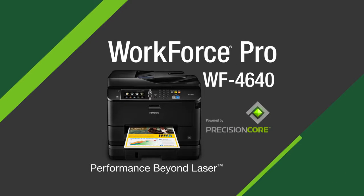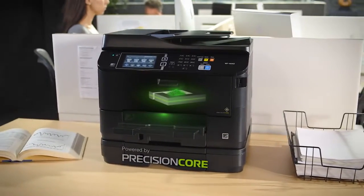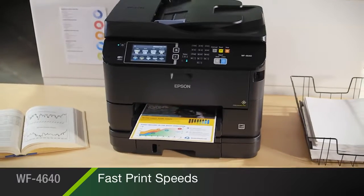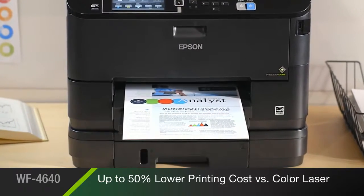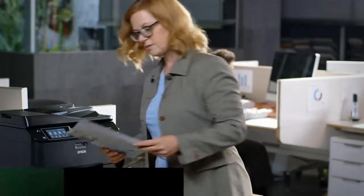The Epson Workforce Pro 4640 All-in-One powered by new Precision Core print technology for performance beyond laser. Delivering print shop quality documents at fast speeds with up to 50% lower printing costs versus color laser. It's engineered for the demands of fast-paced small businesses and work groups.